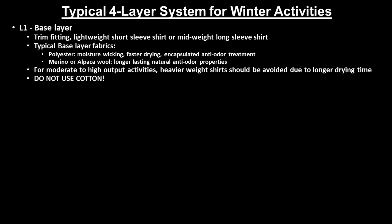For high-output activities, heavier-weight base layer shirts should be avoided due to longer drying times, which can lead to an uncomfortable flash-off effect during rest periods, which can be mitigated with an insulated belay jacket. And lastly, cotton base layer shirts should definitely be avoided.